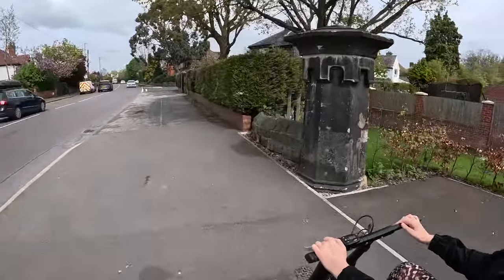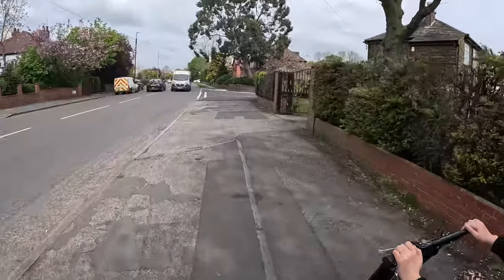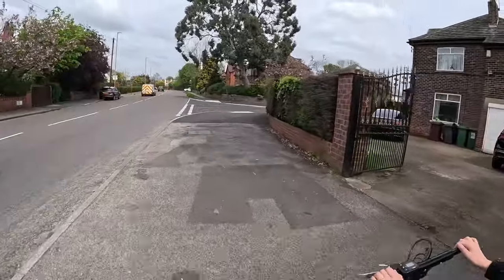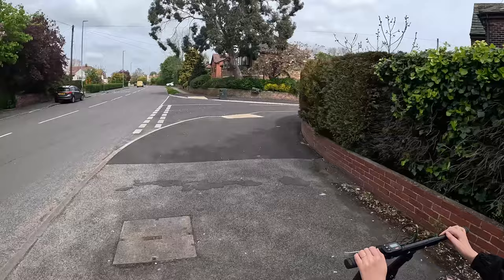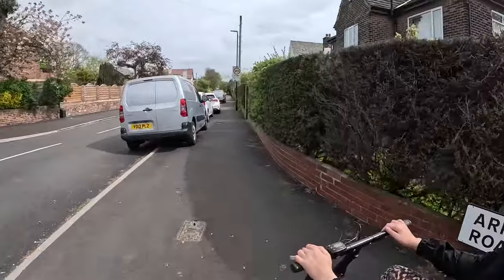Hello, welcome to Adapting Health. Today we're going to talk about the Klaxon Mini and give a bit of a review after about a year and a half of using it quite consistently. It's quite a lightweight bit of kit.